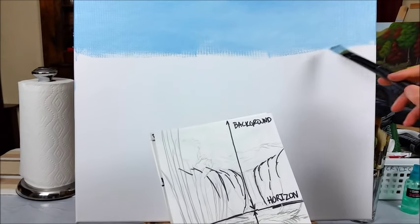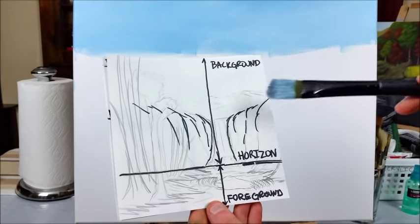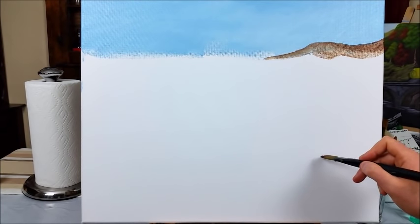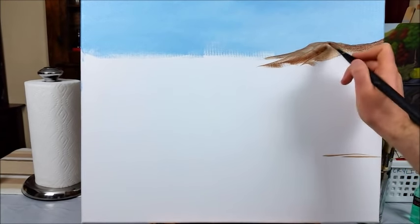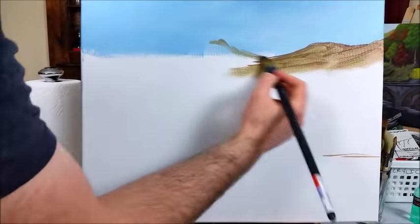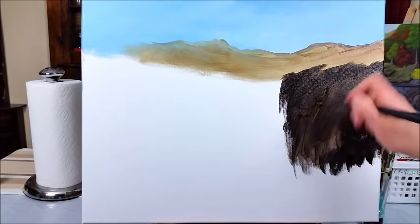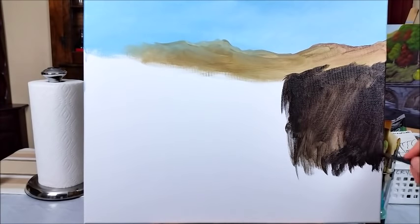I think I'm going to coin my own term here and start calling this the throwaway coat, because that's really what it is — you're just getting a base coat on there. This is going to make your colors look so much deeper and richer versus painting directly on the bare canvas. A cool technique I discovered: I took my mister bottle and sprayed some water directly on the canvas, and that made the paint spread really easily. Also make sure you fill every little canvas hole now so you don't have to worry about it later.